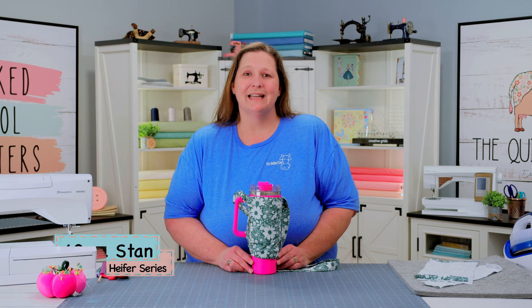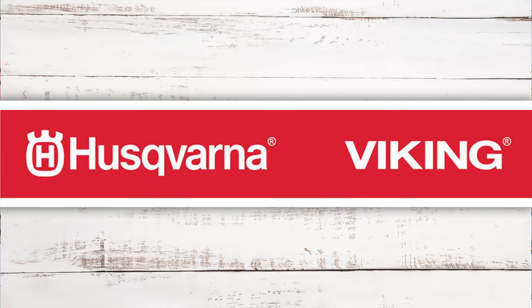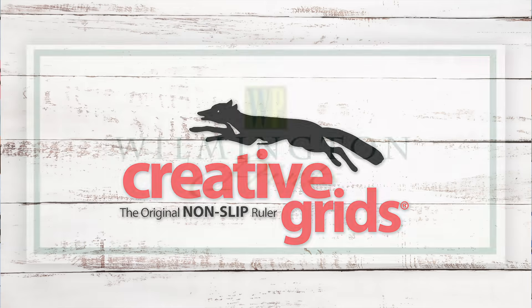Before we begin, I'd like to thank my sponsors: Husqvarna Vikings Sewing Machines, Creative Grids Rulers, Mats and Rotary Cutters, and Wilmington Prints. Let's begin.